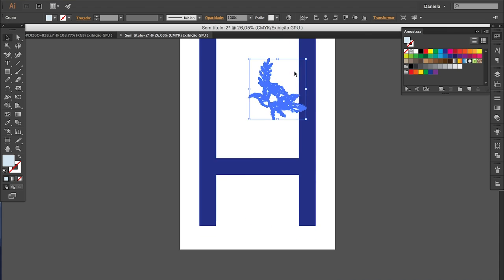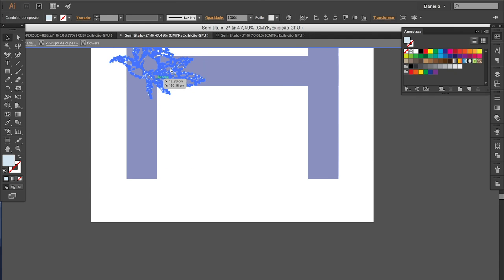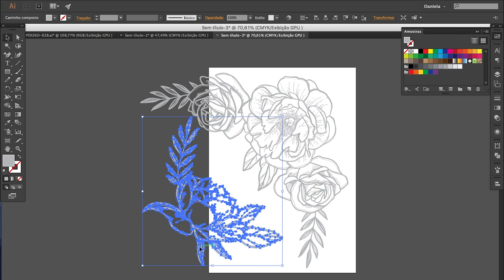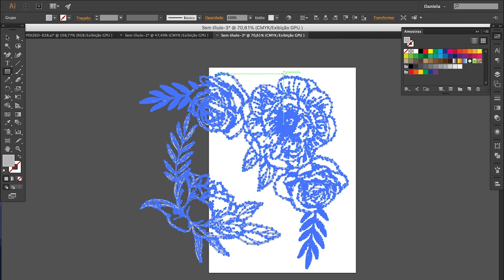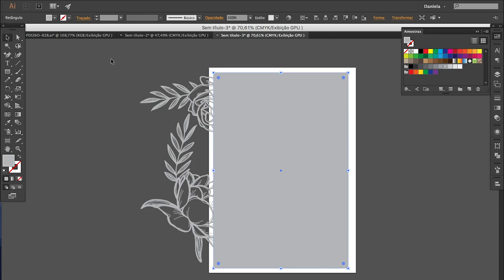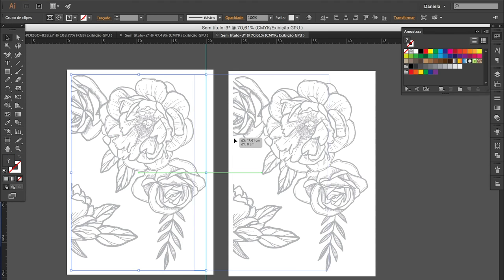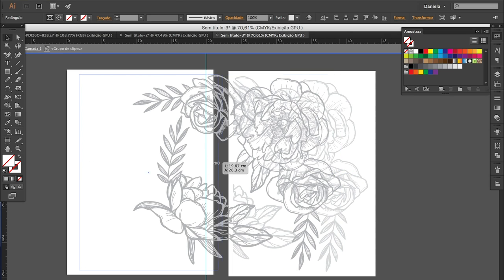Once I got the placement and dimensions right, I made a new A4 file and pasted them there. They were a bit too big for the page, so I had to slice them. I made a rectangular shape, placed it over the drawing in the center of the page and pressed Command 7 on my keyboard, which created a clipping mask. I then copied that to exactly the same place on another page, created a guide at the edge — that thin blue line — and moved the drawing until the left edge touched it. Then I double clicked on the edge of the shape so I could edit the mask, and pulled it to the left, revealing the rest of the image.